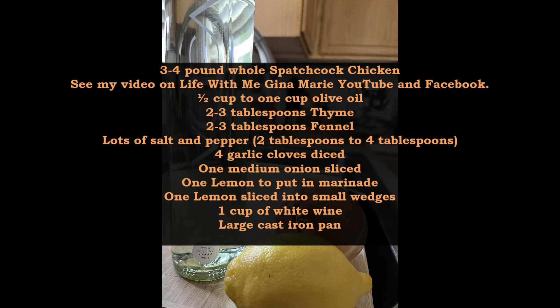A lemon, which will be in the marinade, and lemon wedges underneath the chicken with the sliced onion when you put it in the pan. You're going to put the chicken on top of the lemon and sliced onion, and then later you're going to pour a cup of wine over it after it cooks for about half an hour or so — a cup of white wine — and then put it back in for another 15 minutes.